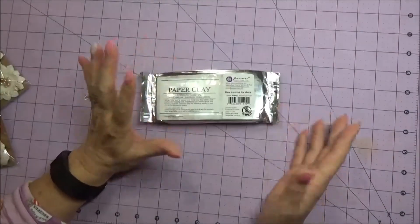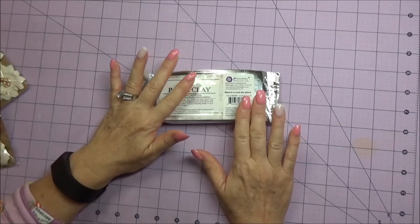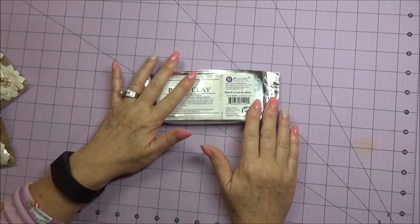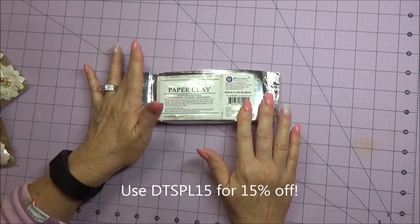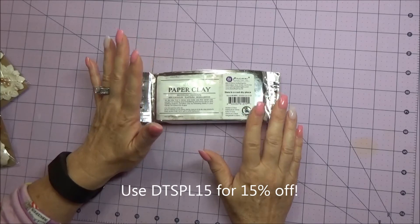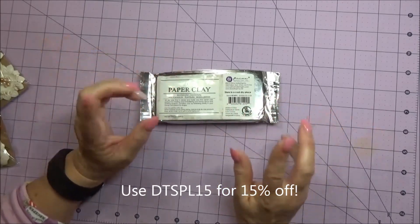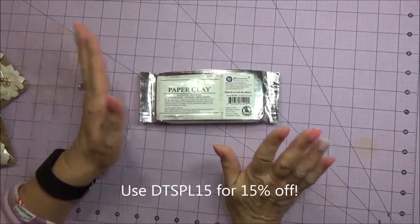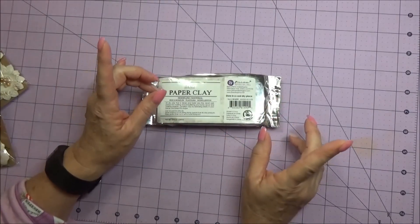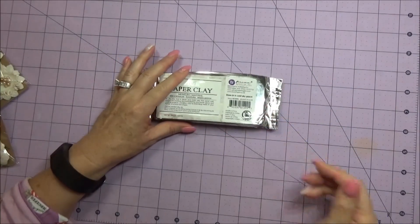Thanks for watching, you guys - get on over to Deb's shop, she always has sales going on. If you use my design team code DTSPL15, which I'll put all over this video, you'll get an additional 15% off. Don't forget to use the code - thanks for watching, have a great day, bye bye!